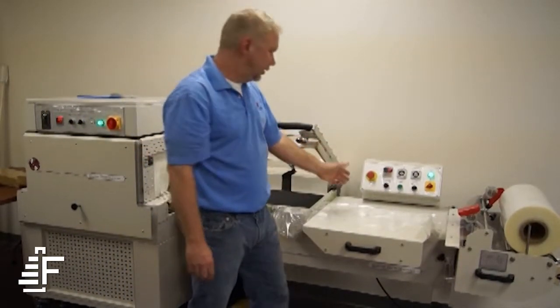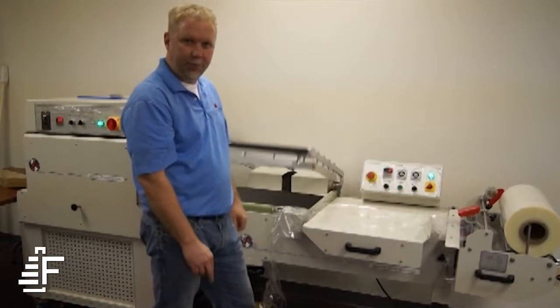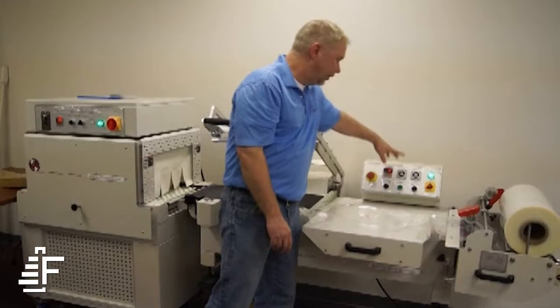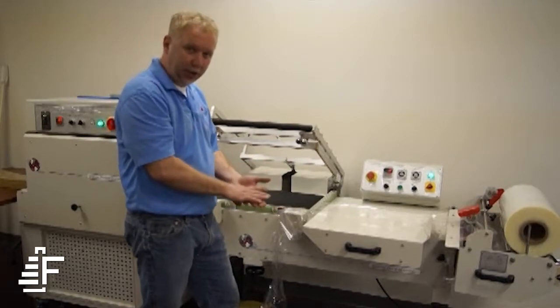The controls on the machine are very simple. You have a counter that does your production counts. Every time the seal bar goes down, it makes a seal and it puts a count on there for you. This parameter here is how long this sealing bar stays down — it's basically called your seal dwell.